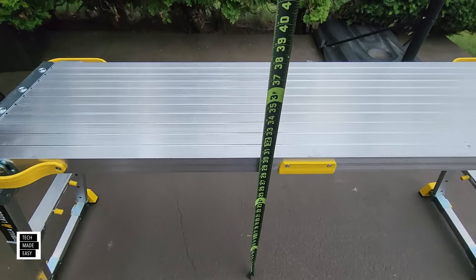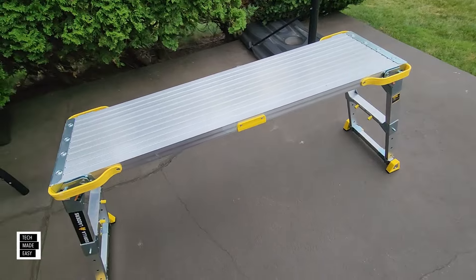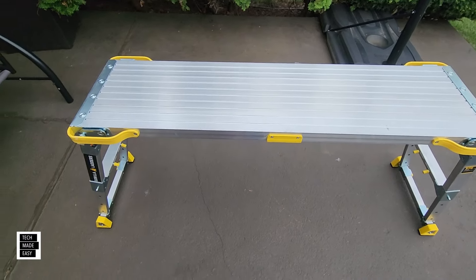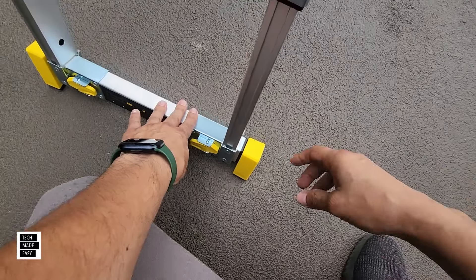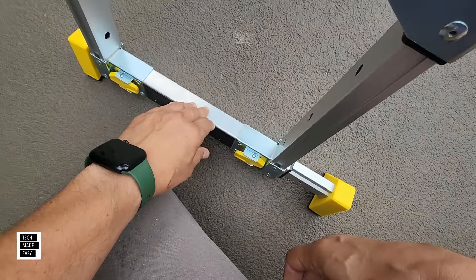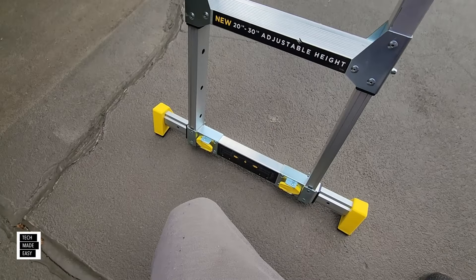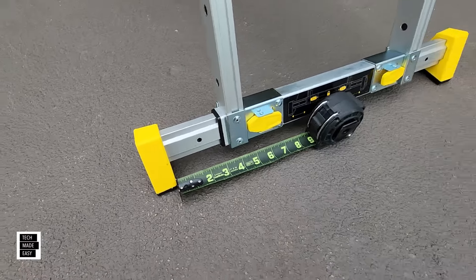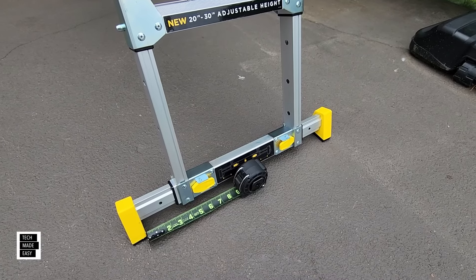As you can see, that's 30 inches in height right there. When you have it up at 23, 27, or 30 inches, I highly recommend extending the feet for stability. All you do is push this little button in, it releases, and then locks in place. You do this on both sides — that's going to give you more stability. By the way, that extends out an additional three inches, and that really makes a difference when you've got three inches on each side in all four corners while you're on a work platform with tools.